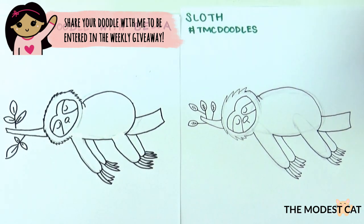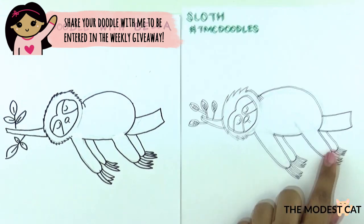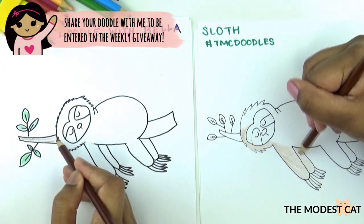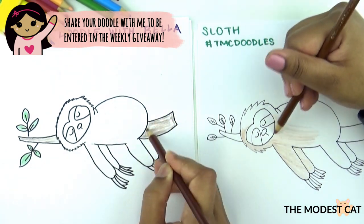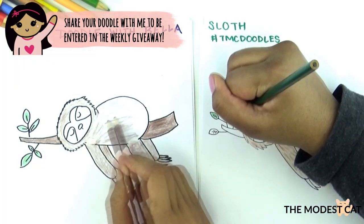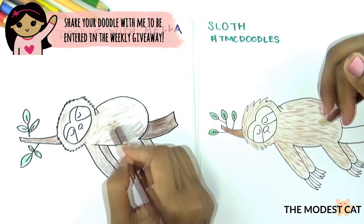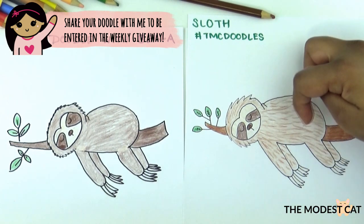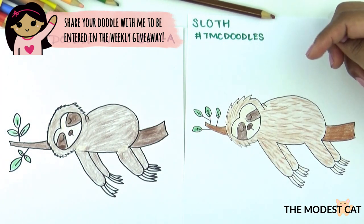And that's it — there's your sleepy sloth! Let's color it in. Just erase all your guidelines and color. Those are our sloths. I had a lot of fun coloring my sloth today. Usually I get very impatient but I had a lot of fun coloring him. I did darker marks to indicate that he's very furry.